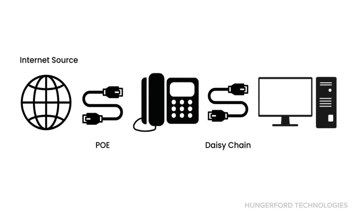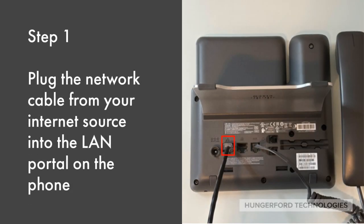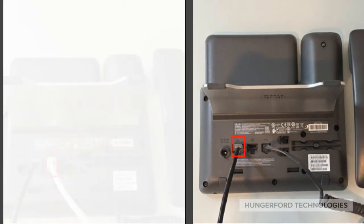In this short video we will show you how to daisy chain your phone. Step one is to plug the network cable from your internet source into the LAN port on the phone.